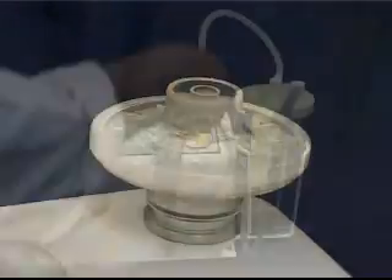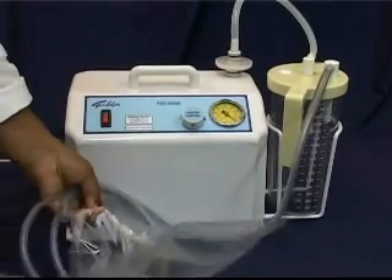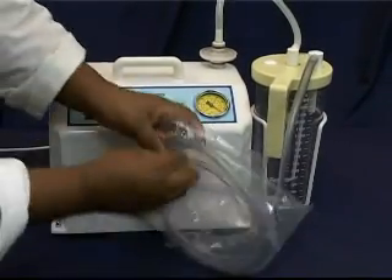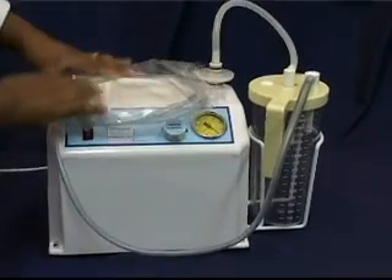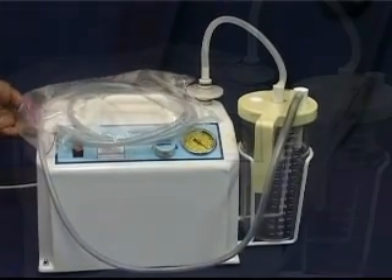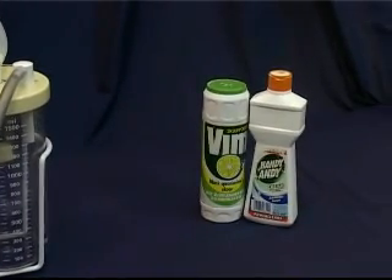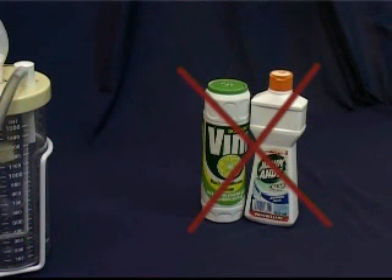Change the filter when any discolouring is visible. Wind the tubing around the pump or place it in a clean bag. Remember that most bottle lids, bottles and tubing can be autoclaved, so send them to be sterilized at least once a month or after use on an infective case. Note that alkaline detergents and solvent-based cleaning agents should not be used for disinfection and cleaning.